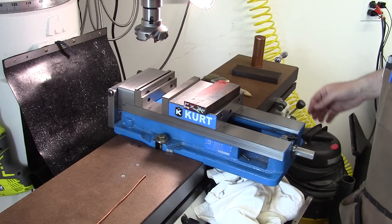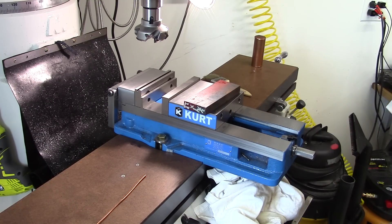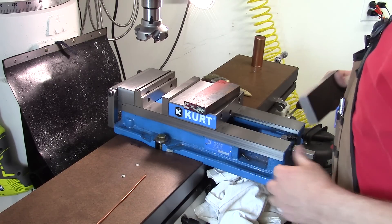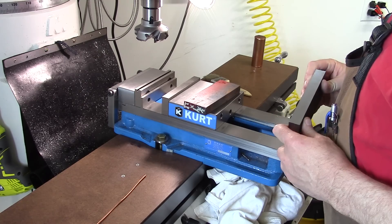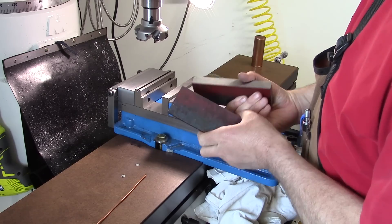Okay, finally over at the mill. It's been a lot of interruptions this morning — various things: phone calls, mail, my wife coming in. Nothing bad, just slowed me down. Anyway, I've got a couple pieces here of 4140 hot roll.